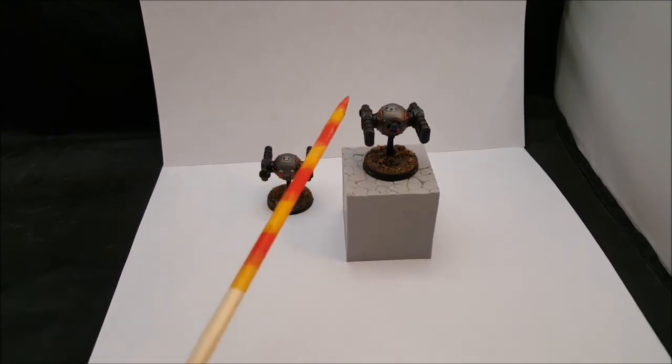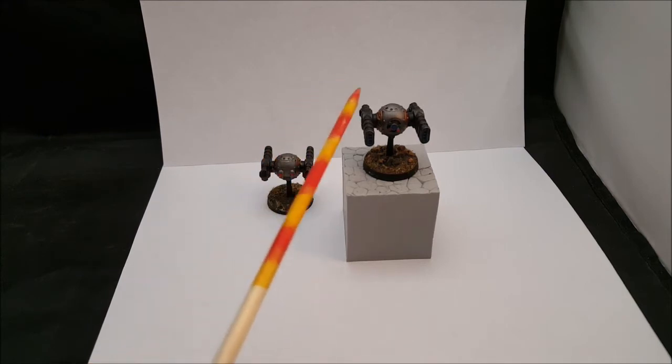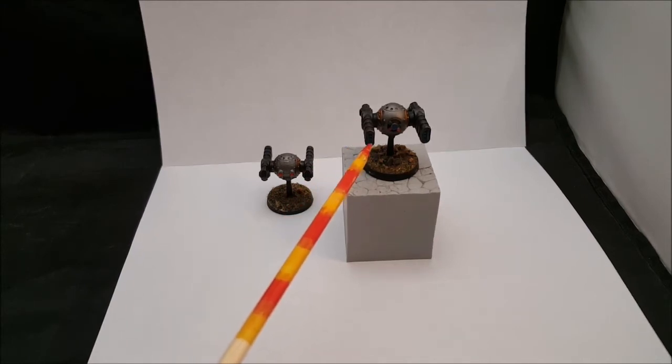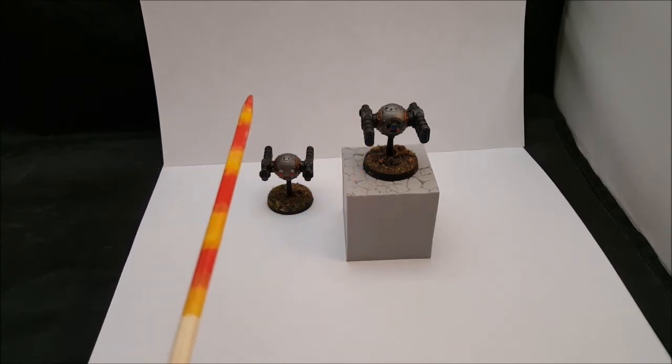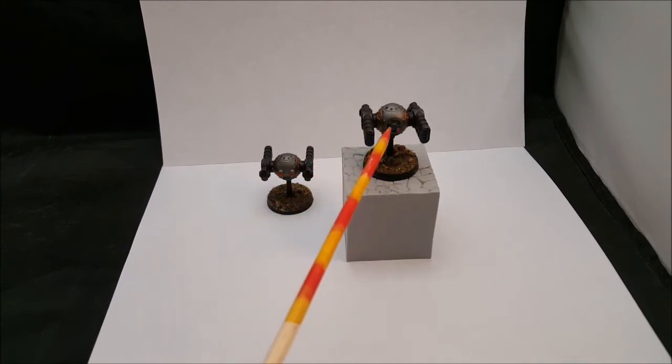Pretty much painted lead belcher steel on the body, then I used a brass on the sides. Then obviously black, and then I dry brushed it with lead belcher to give it some weathering.